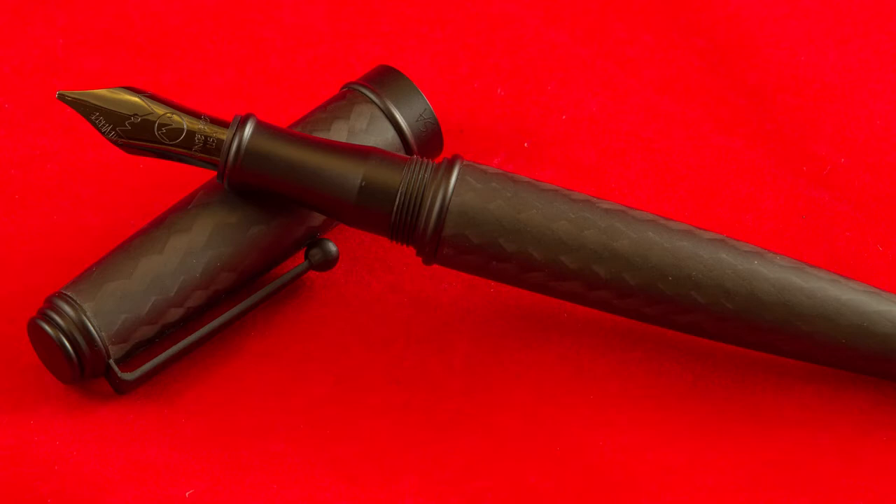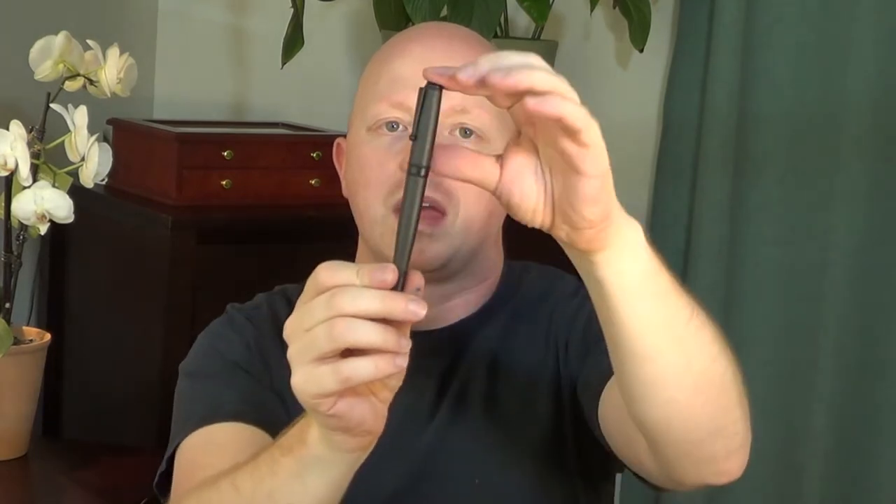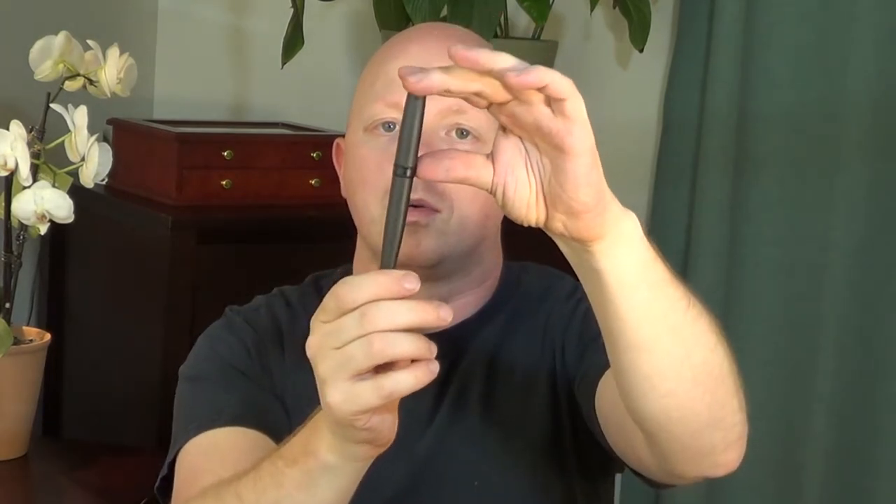It's got a standard kind of ball clip here, and it's actually a little on the tight side for my preference — makes it hard to put in a jeans pocket for instance — but it works well. Nice matte metal cap and an end piece, with kind of ridges, and the metal band in the center is also black matte. It has Monteverde — looks like silkscreen printed on there.